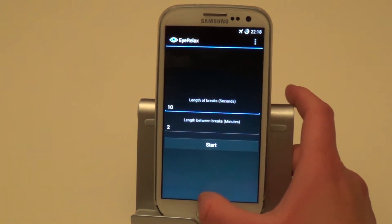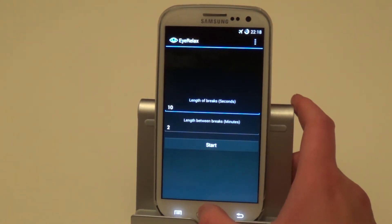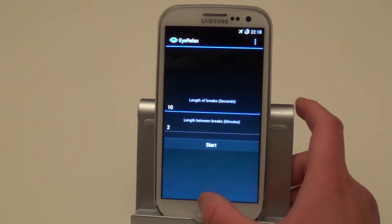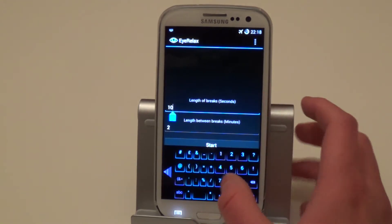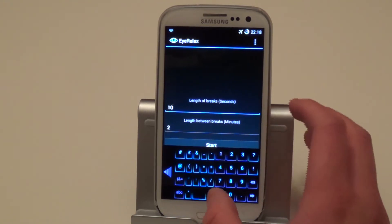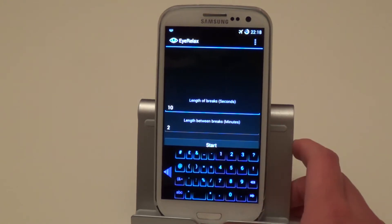The purpose of this app is basically to give your eyes a rest and prevent it from straining. During long intervals of using your phone, this app will come in handy. Once you've downloaded it from the Play Store — it's free — but you do have to unlock it if you want the extra features. The stuff you get for free is that the length of the break will be 30 seconds, and between the breaks will also be 30 minutes.